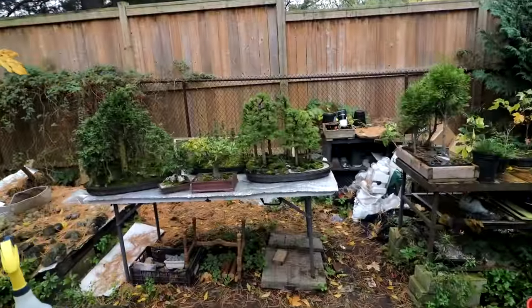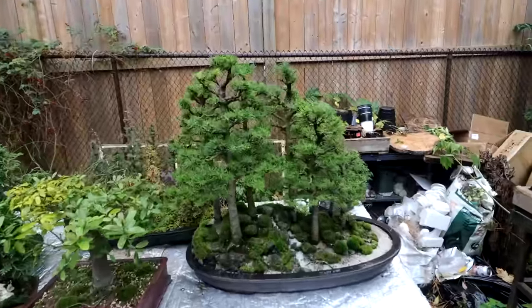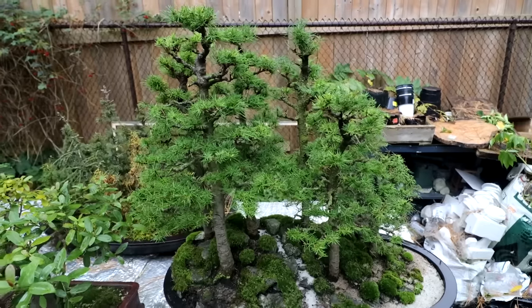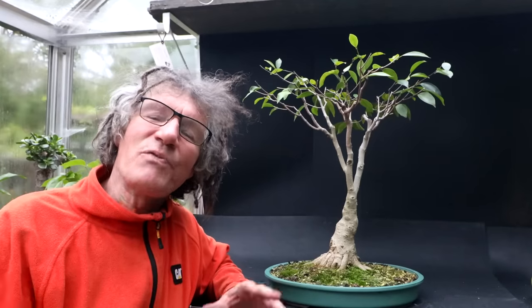There are only three days left now before the Toronto Bonsai Society's fall show and sale. I still don't have any fall colors on the larch — I think they need a good frost to start that process. They're quite happy at this temperature. I've got both of my ficus sisters pruned up now: ficus fancy and now ficus plain. So that is all for today. I'm Nigel Saunders — thanks for joining me in the Bonsai Zone.